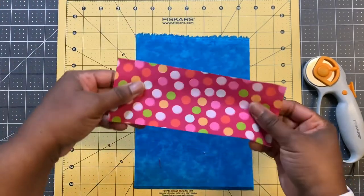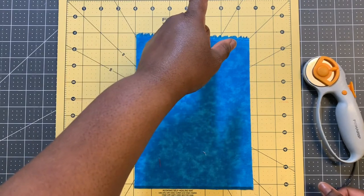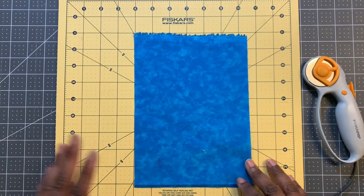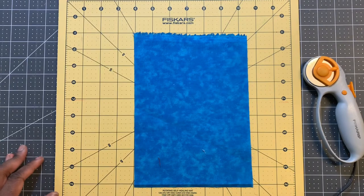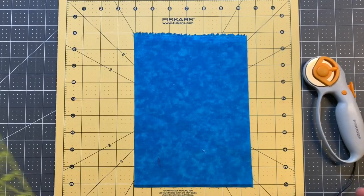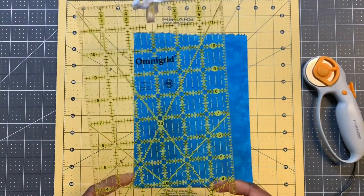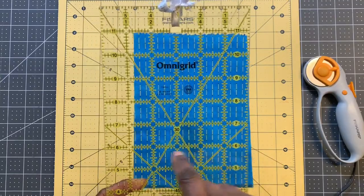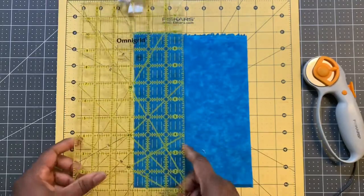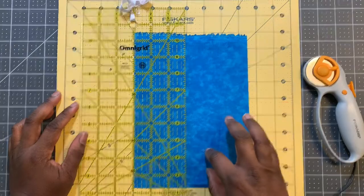This is a three inch strip. I have different piles here: two and a half, three, three and a half, four, and four and a half. This scrap is from a previous project, about a little over six inches wide. I take my acrylic ruler, which is subdivided into eighths, and I'm going to cut a two and a half inch strip from this piece of fabric.